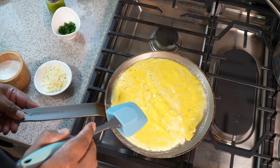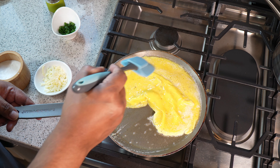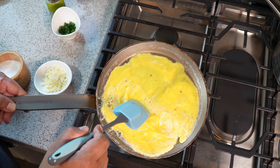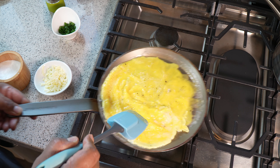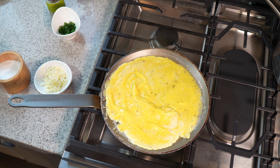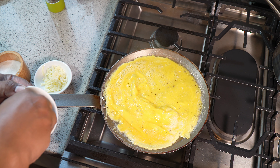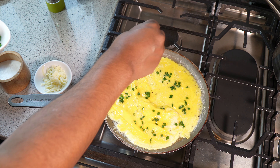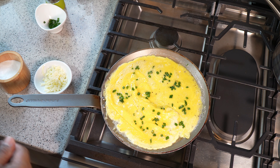By giving it those layers — pushing and pulling — we're going to get layers of egg; it's almost like a croissant. At this point I like adding my chives because I want some of that chive throughout the egg on the inside. I may top it up a little more later, but for now we're doing that there. Just going to keep moving it and pull it down one more time.